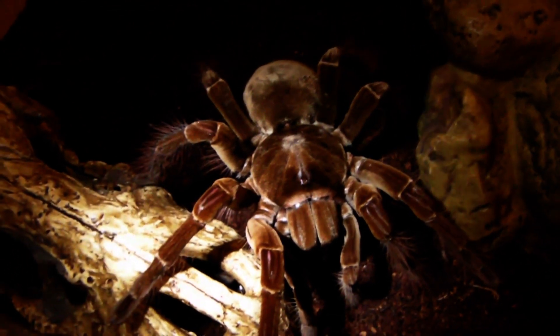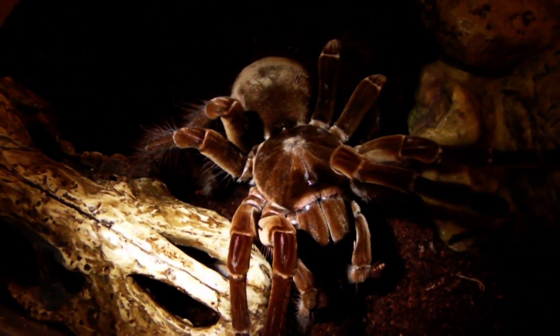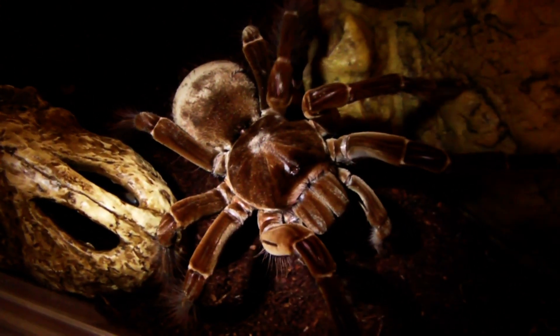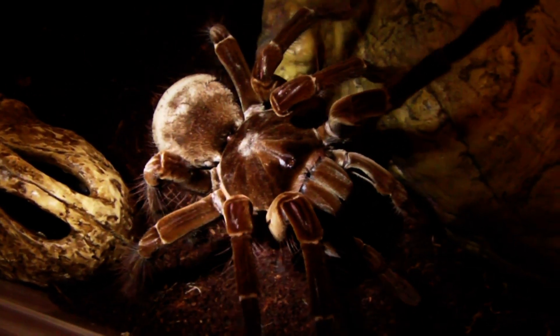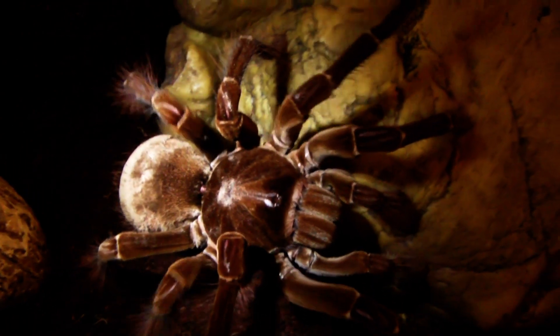Very large female, probably a similar size to Charlotte. I hope you've enjoyed watching guys. I'm going to get the lid on now just in case she decides to wander out. Thanks for watching and I shall see you again soon.